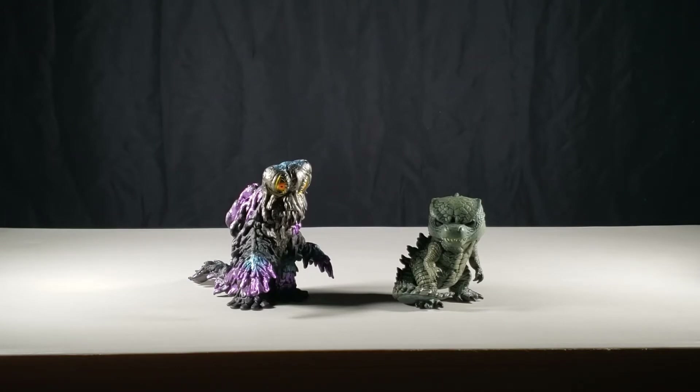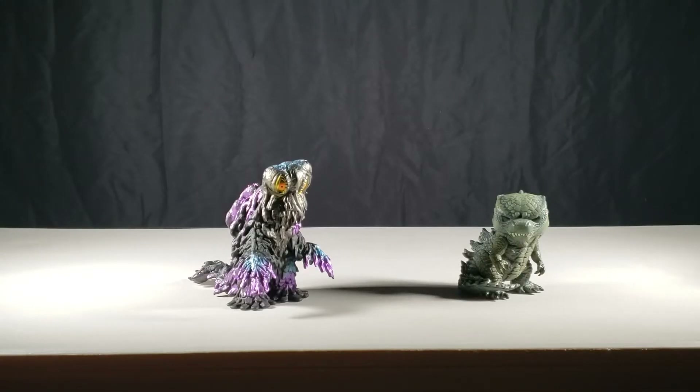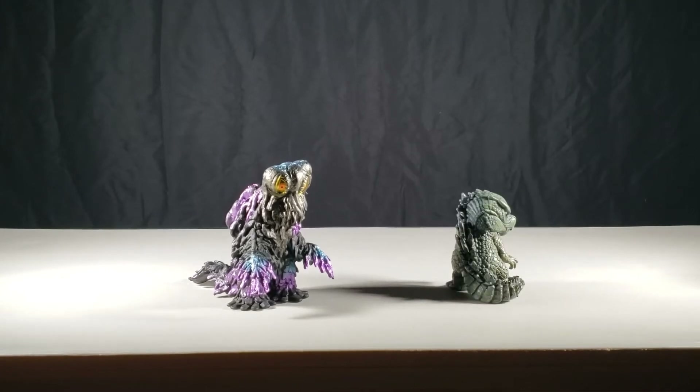Alrighty, Fierce Zilla Jr., what do you have to say about Hedorah at the end of this figure review? Wait — Fierce Zilla Jr., what are you up to this time?